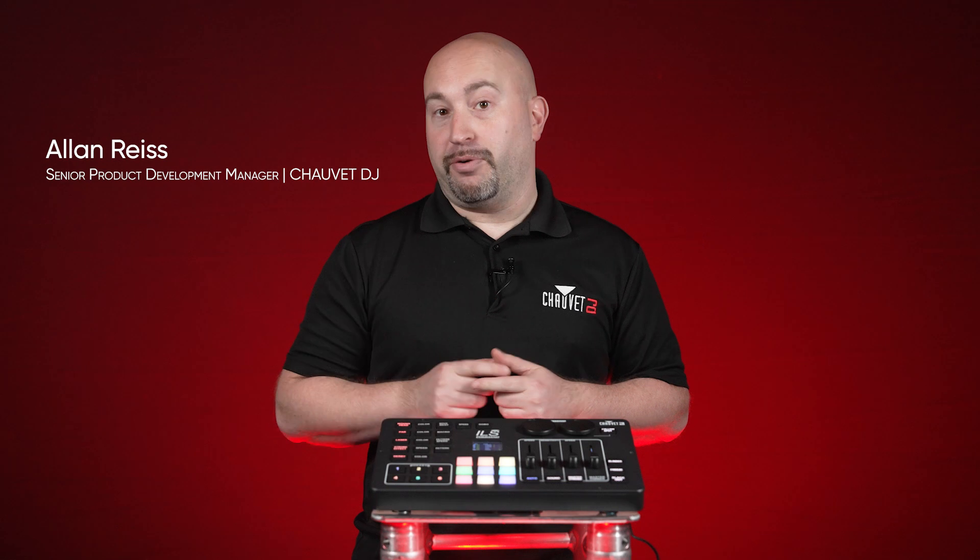In this video, you're going to learn how to install the latest firmware update for the ILS command. Keeping your firmware updated is key to your ILS rig being compatible with our latest upgrades, features, and functions. Let's get into it.